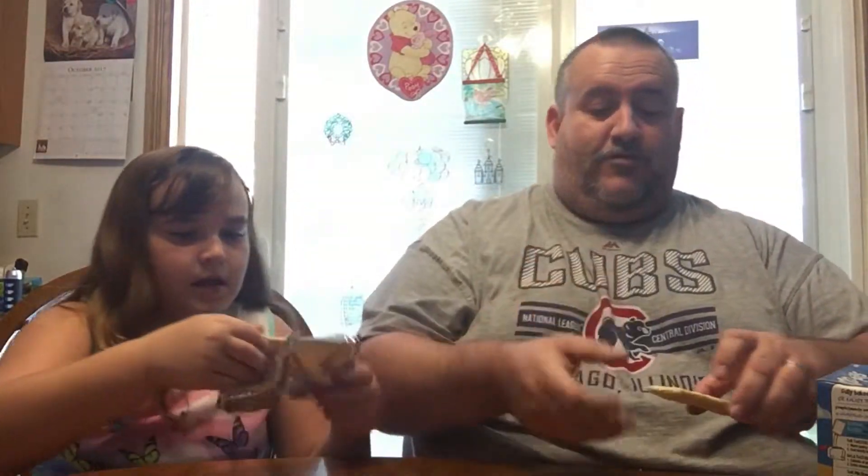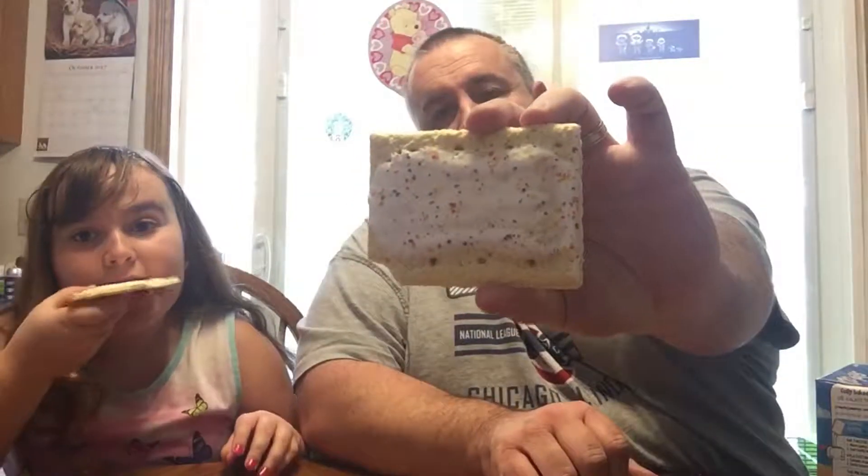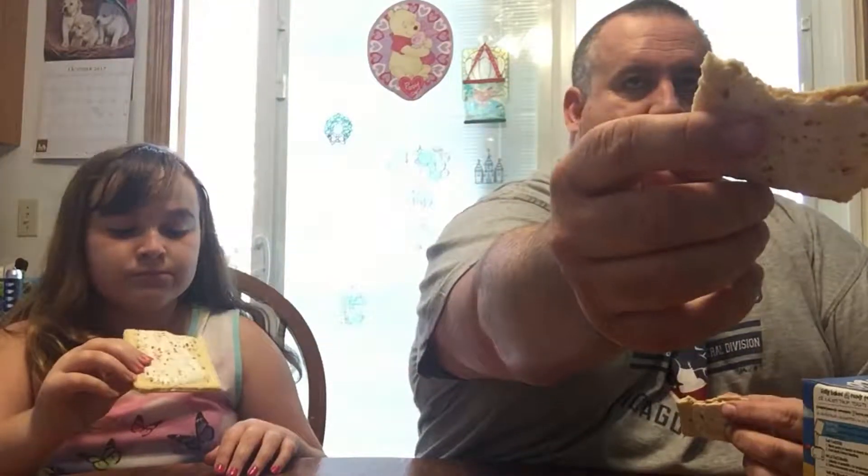All right, I'm gonna eat that piece since I broke it, and Riley can have that piece. Don't do that — I want to feed the dog the crumbs you just dropped on the floor. They really come off. The dog doesn't care, but I do. So this is what the pumpkin pie pop-tarts look like — does it look like the box? Pretty close, kind of does.